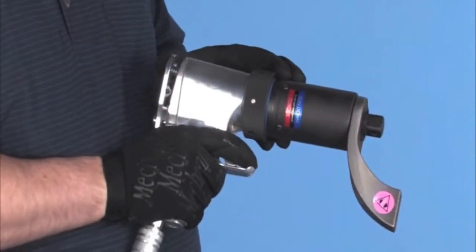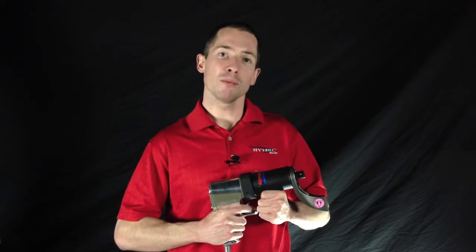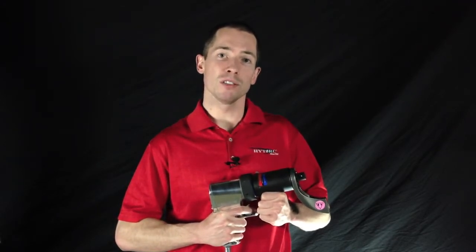The paddle on the back is a patented safety feature that prevents the tool from operating in high torque mode if it's not depressed. This ensures that the operator keeps his hands away from the reaction arm while it's in use, preventing one of the most common bolting related injuries.